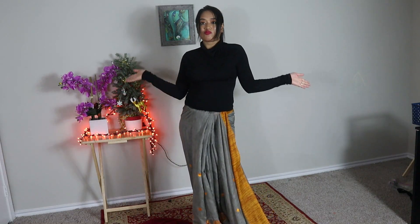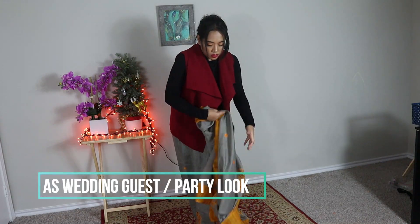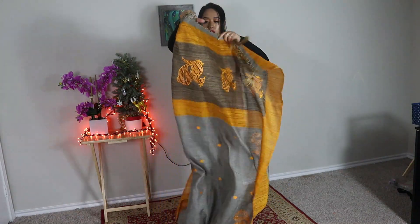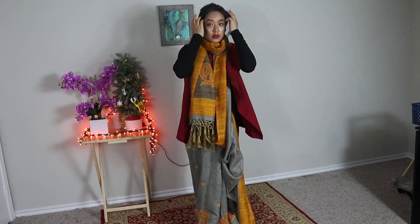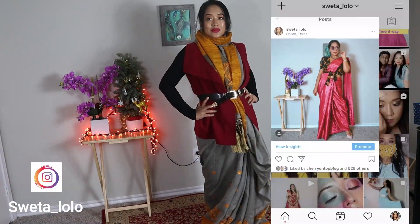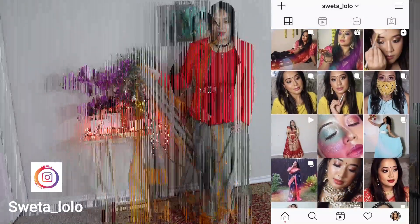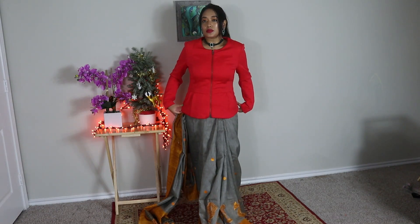In the next styling I'm going to pair a cape jacket over this turtleneck top and wrap my pallu around my neck as a scarf or muffler, and of course I'm wearing a belt with it. This is my most favorite winter sari look — it's really stylish and honestly on the coldest days this sari style can keep you warm and comfortable. Please do try this sari style and if you do, don't forget to tag your picture on my Instagram!